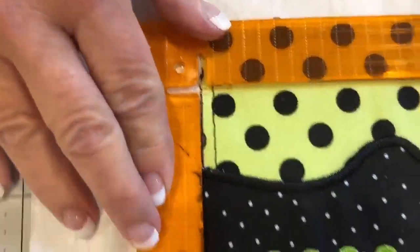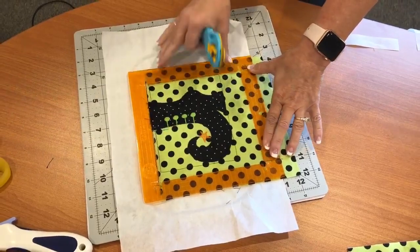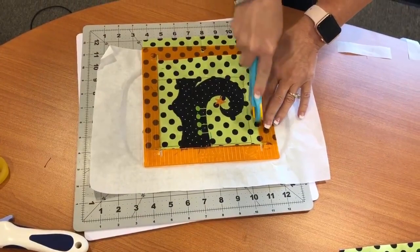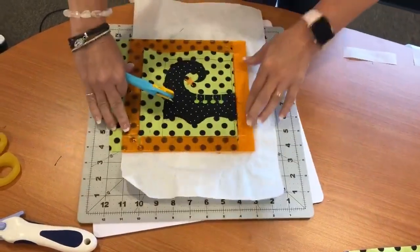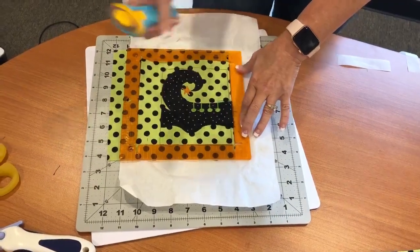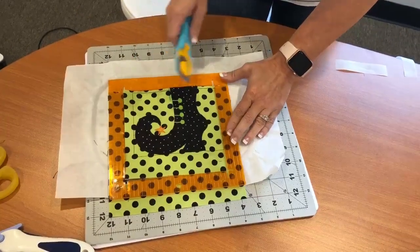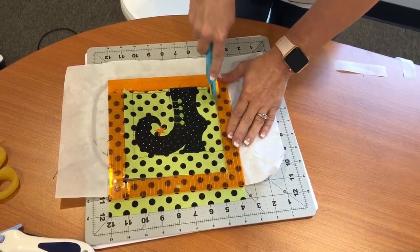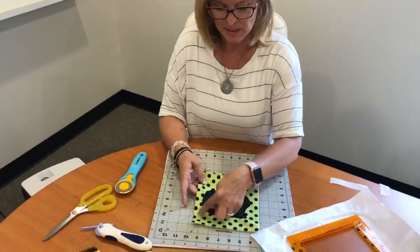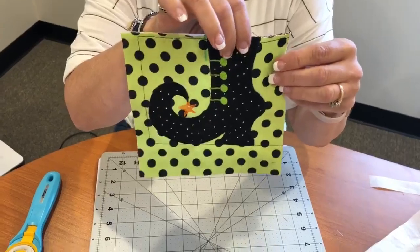I'm going to trim this away, and you're welcome to nest your rulers and add a second ruler on the outside if you'd like - that would be perfectly great. I'm going to cut all four sides - the remaining three sides. Once I've cut all three of those sides, you can unpick the basting stitches and then tear the back apart.